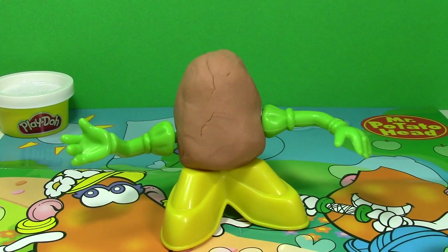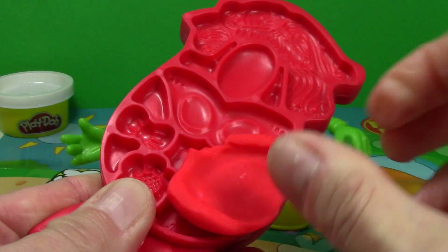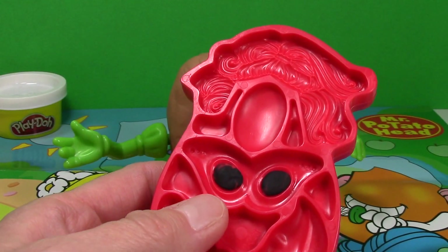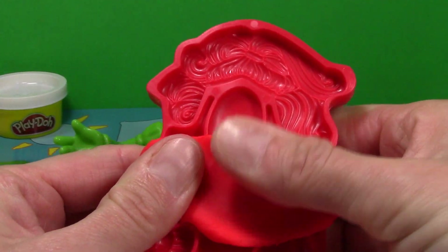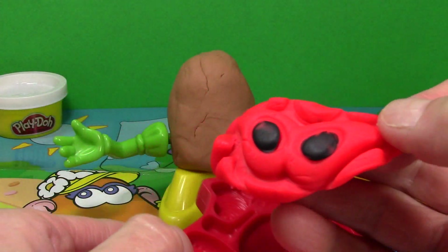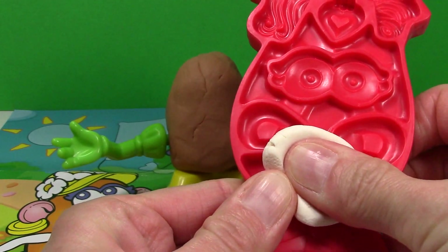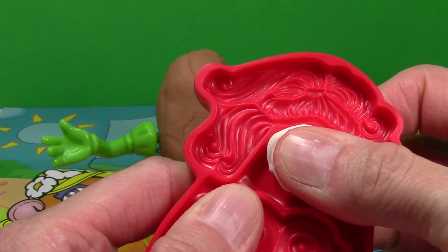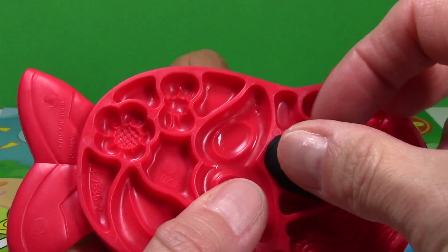Now we're going to make some things for Mrs. Potato Head. First we're going to make her some lips. Now we're going to make her some cool sunglasses — I already added the black to the mold for the lenses of the glasses. Now she needs a nose. Now we're going to make some hearts to use for earrings. Now we'll make a handbag.